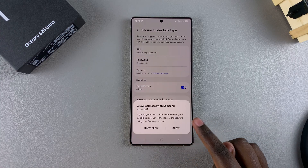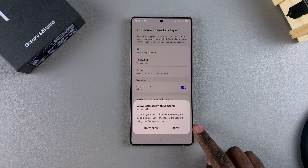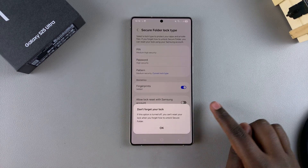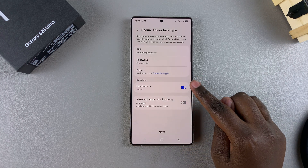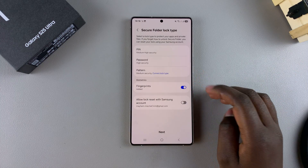Once you've done that, you'll be prompted to allow lock reset with your Samsung account. If you forget your lock type, you can reset it with your Samsung account — you can choose to allow or not allow, it's completely up to you. From here, you can also choose to enable fingerprints to unlock your secure folder using any registered fingerprints on your device.